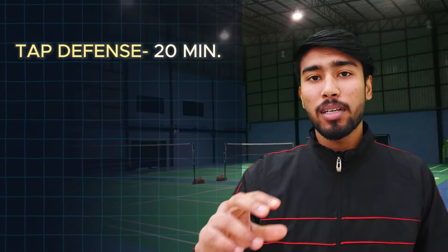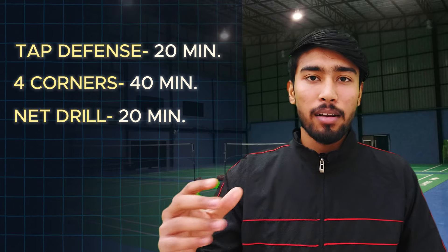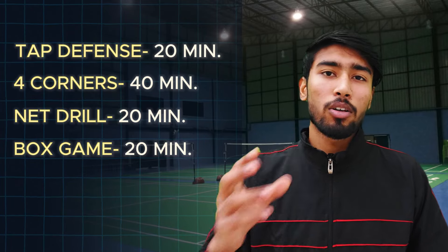Our training session was designed for doubles players, and we did 4 drills. First, tap defense for 20 minutes. Then four corners for 40 minutes. Then the doubles net drill for 20 minutes. Finally, a box game to 21 points, which was around 10 minutes. This session may not be possible for everyone, as there was only one person training — so if you want to do doubles training, you may adapt some of these exercises to your situation. That's it for today. If you want me to make a video about any badminton topic, let me know in the comments. I'm Arpit, a strength and conditioning coach. Thanks for watching.